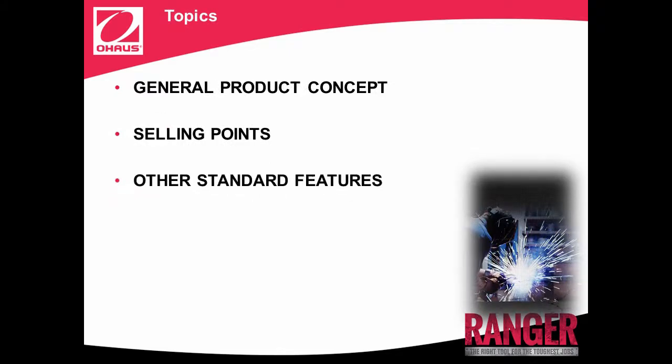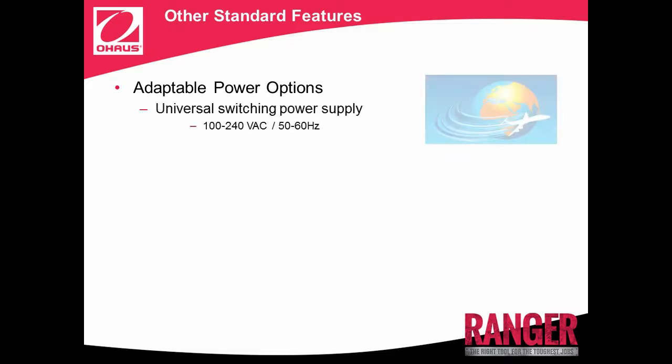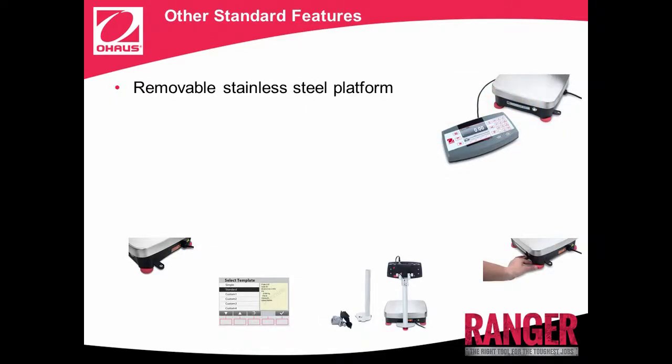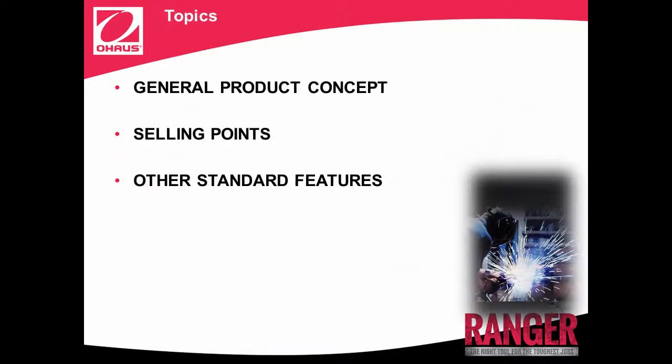Let's go over the other standard features of Ranger 7000. Adaptable Power Options: say goodbye to being restricted to working only near power outlets. With universal switching power supply and an optional rechargeable lithium-ion battery that can provide power for 9 to 12 hours, Ranger 7000 can provide many hours of uninterrupted operation. Other standard features are Removable Stainless Steel Platform, Level Indicator, Adjustable Leveling Feet, Optional Tower Kit, and Selectable Environmental and Auto-Print Settings.